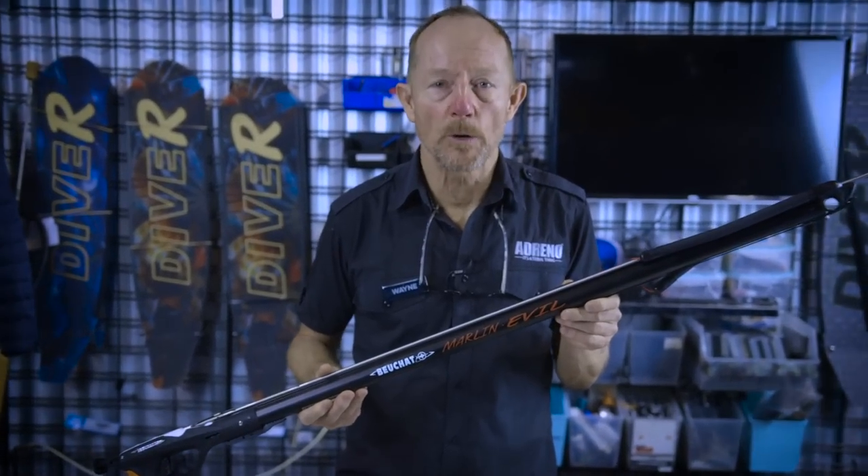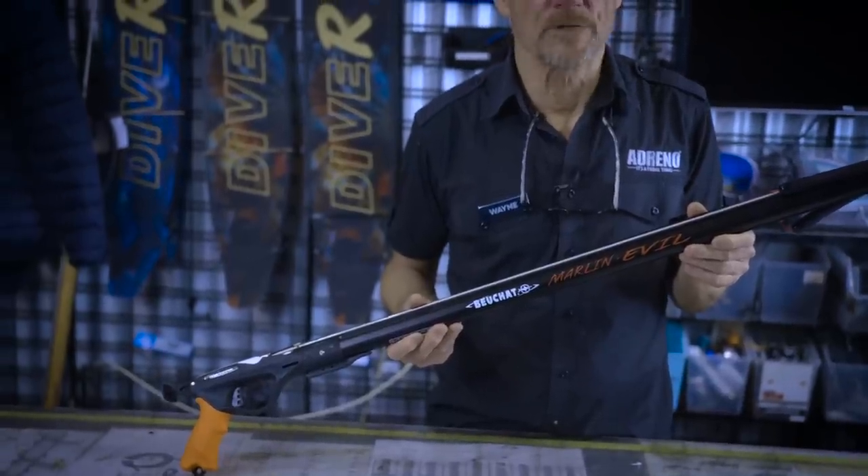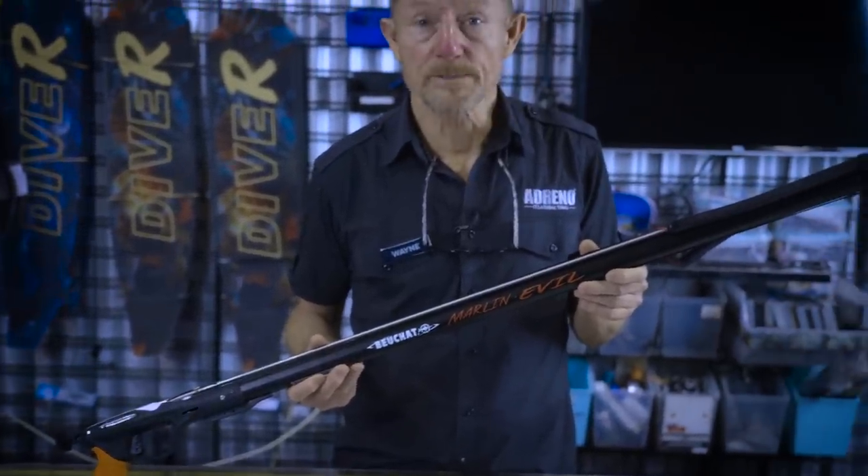This is a gun for the new person, someone beginning at the early stages. It's a very price-pointed gun.